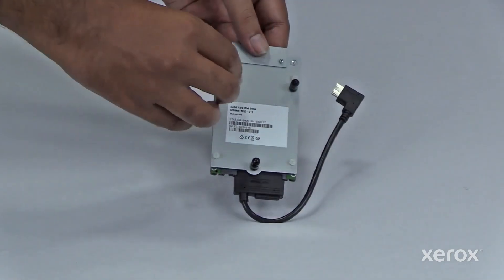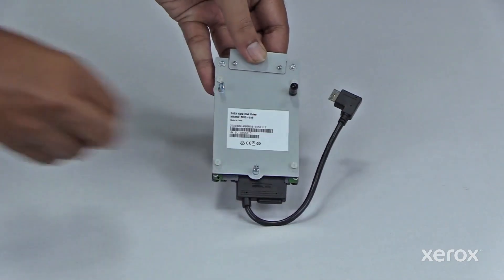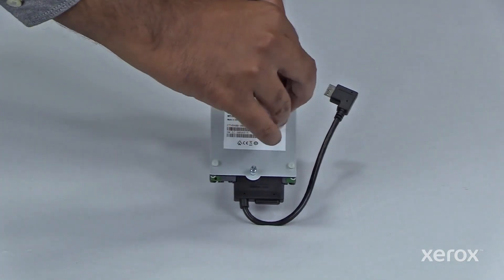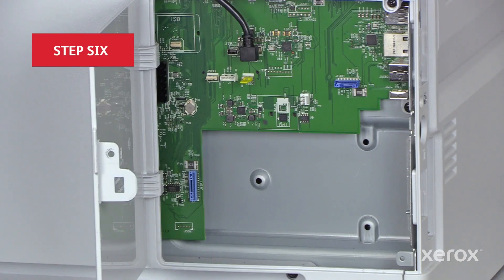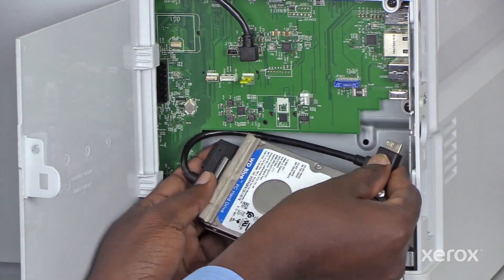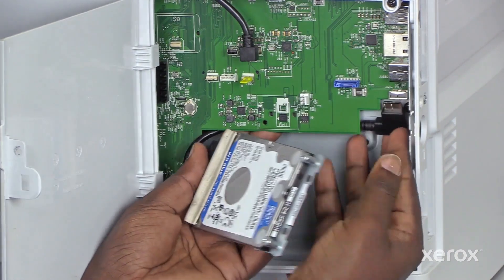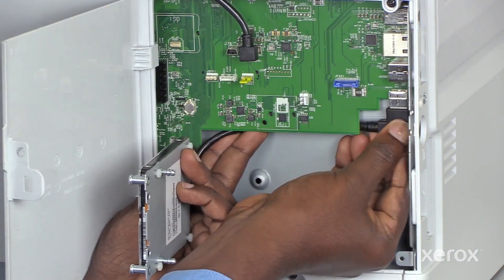Remove the protective standoff covers from the hard drive. Route the hard drive cable under the circuit board, then plug in the hard drive cable.